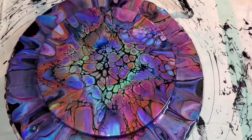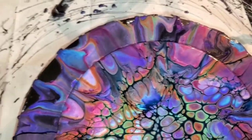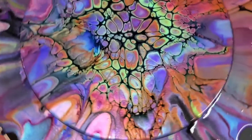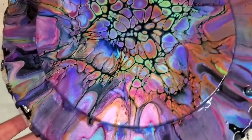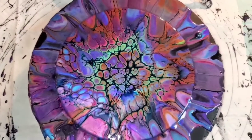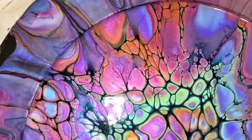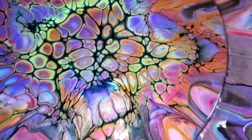Hi everyone, this is Mandy and what you're seeing here is a really fun bloom that I created and thought that I recorded, and it didn't record. So up next I'm going to try to somewhat duplicate it. I wanted you to see the result of this one. I'm going to use the same colors and the color palette was inspired by Tomoko — I'll link her video below.